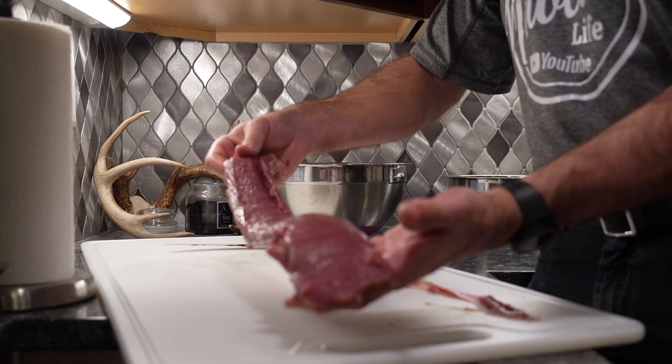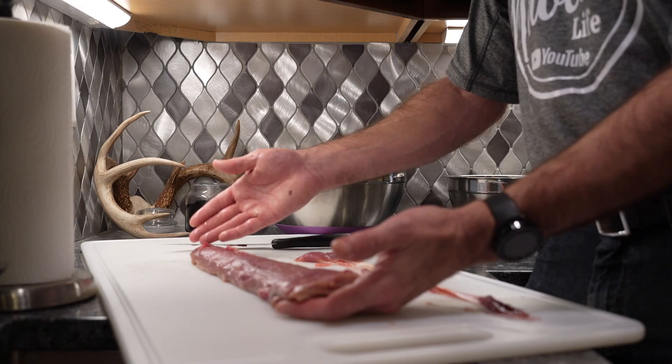You can see where I initially started, but as I went through, I was able to keep all of that awesome tenderloin meat together. Nice and simple, easy backstrap. And now you can either leave it whole for the grill, cut it into small steaks, cut it into one-inch steaks and then butterfly them — prepare them however you want.